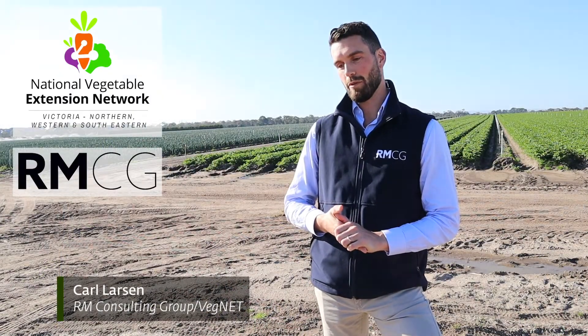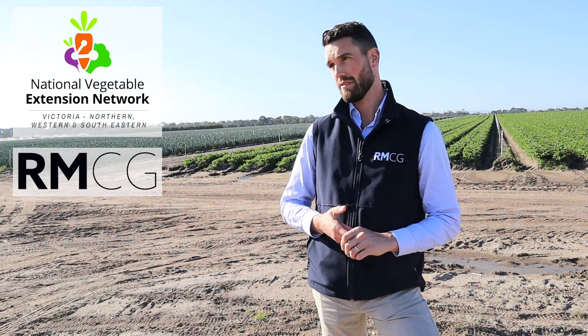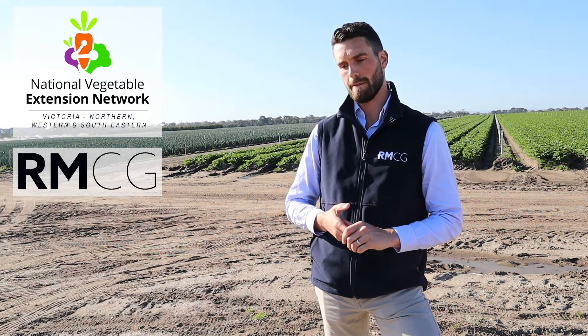I'm Carl Larson from RMCG. I'm the program coordinator and field officer for the southeast region for the VegNet project — that's all about getting levy-funded research out on farms in Victorian regions. My counterpart over in Gippsland is Shane Hyman, and I work pretty closely with him, along with Quintan Muller in the west and at Kenore up in the north of the state.